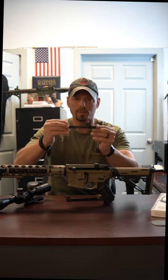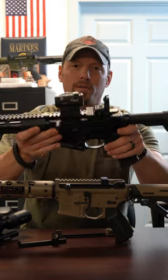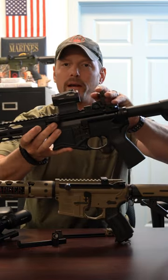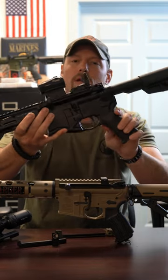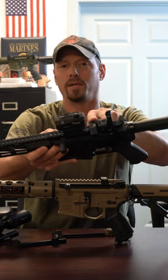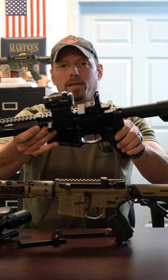Then we have the tactical version, which mounts in slot number three. That's perfect for the more tactical setup — we'll grab the SFAR here. You've got your backup iron sight and some sort of holographic or electronic optic up front. It mounts right in that little rail space in the middle — what we call real estate. It'll get you all good to go.